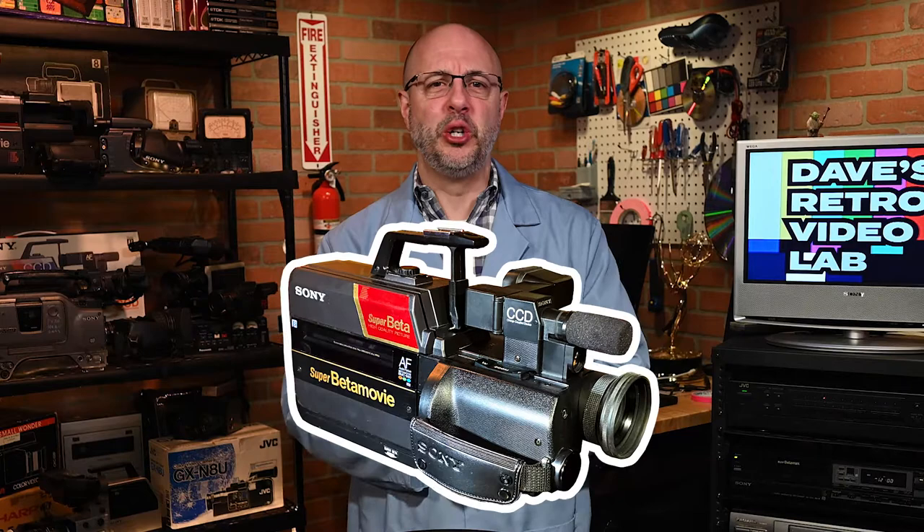Well, since that camera was a big fat dud, my millennial YouTube consultant suggested that I scrap the whole episode and move on. They said, Dave, you can't end the show with a big disappointment. There needs to be a payoff for your audience. So you guys need to be satisfied somehow, right? That means somehow I have to find a guaranteed, fully functional BMC-660, which is going to be almost impossible.